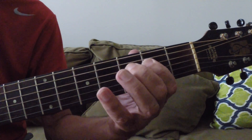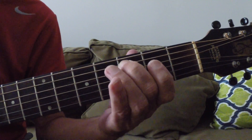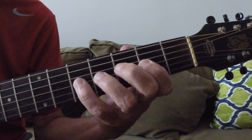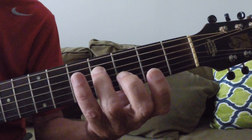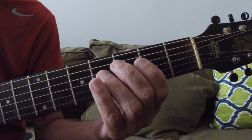We'll add one extra note. One, two, three, four, one and a two, three, four, one. We're going to add an F sharp.